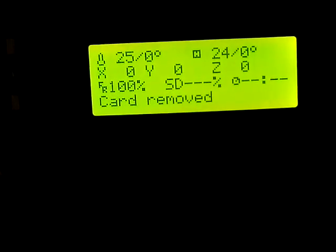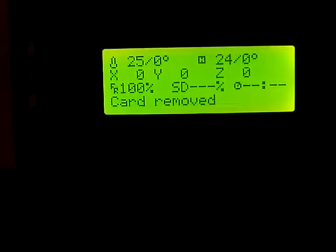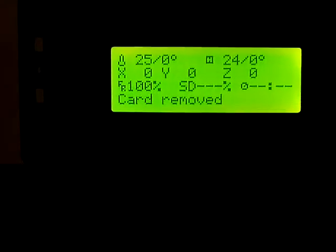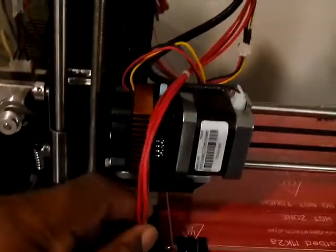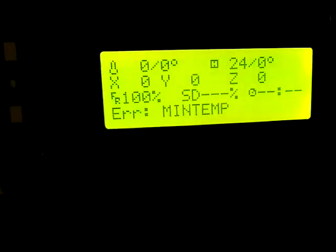This one came up normally. If you watch the upper left, the tip indicator — as soon as the head starts moving, down here there's this little cable bundle. Once the head starts moving back, it starts getting upset, blows an error, and the error is minimum temp.